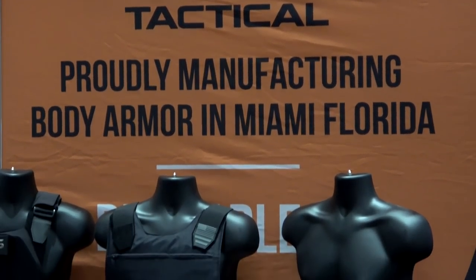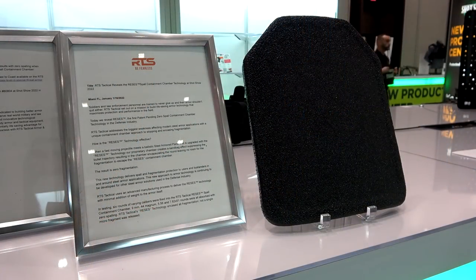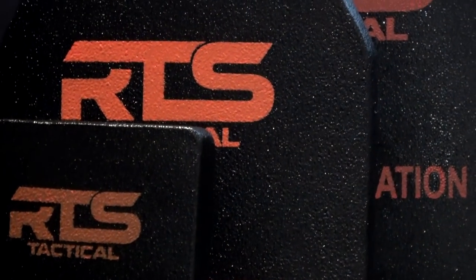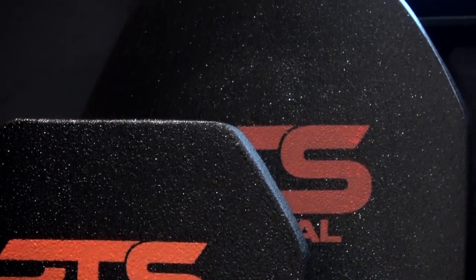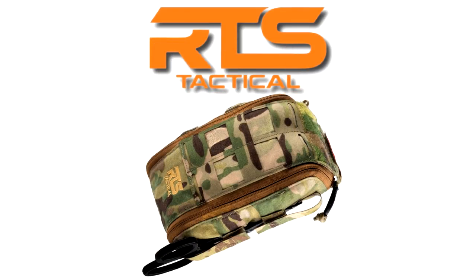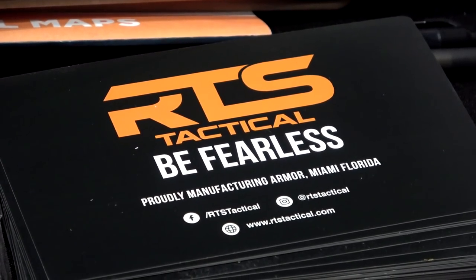This SHOT Show content is brought to you by RTS Tactical, makers of some of the finest body armor in the world, including their new spall-free steel body armor with containment chamber technology. RTS Tactical also has ceramic, soft level 3A, and everything in between. They make some of the best gear you're going to find, including med kits, plate carriers, and so much more. Check out RTS Tactical at rtstactical.com.